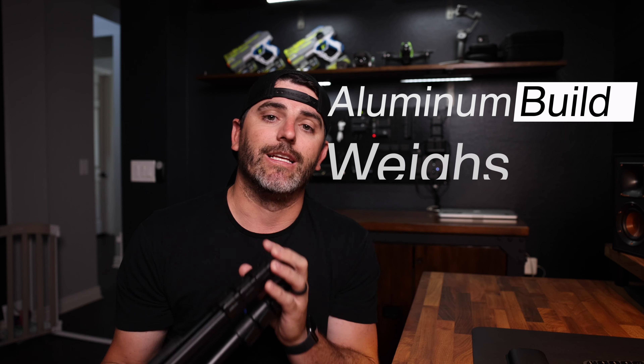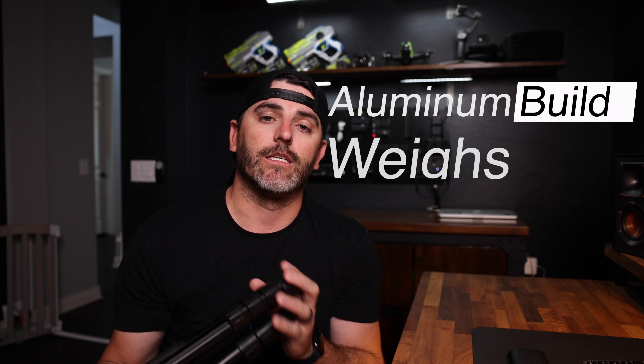But this tripod right here, in my opinion, is the best bang for your buck, best dollar-for-dollar value for a tripod right now on the market. Now let's dive into the specs, shall we? This Pro AL 300 series tripod is of aluminum build and only weighs 2.8 pounds and can support just under nine pounds.